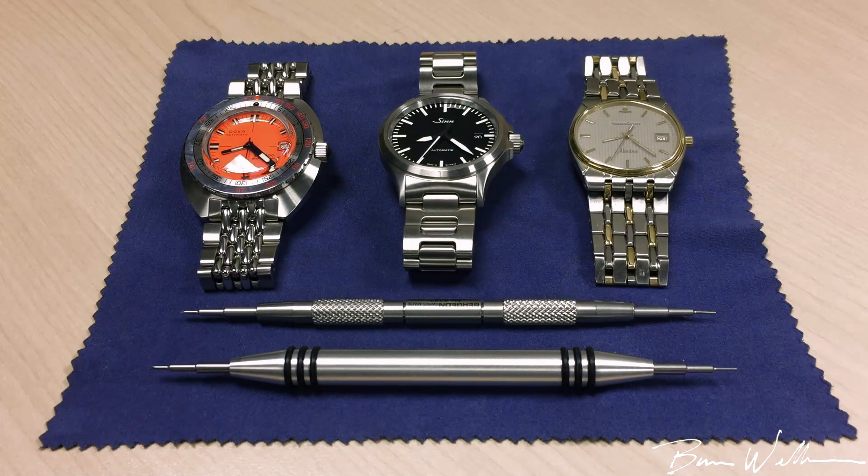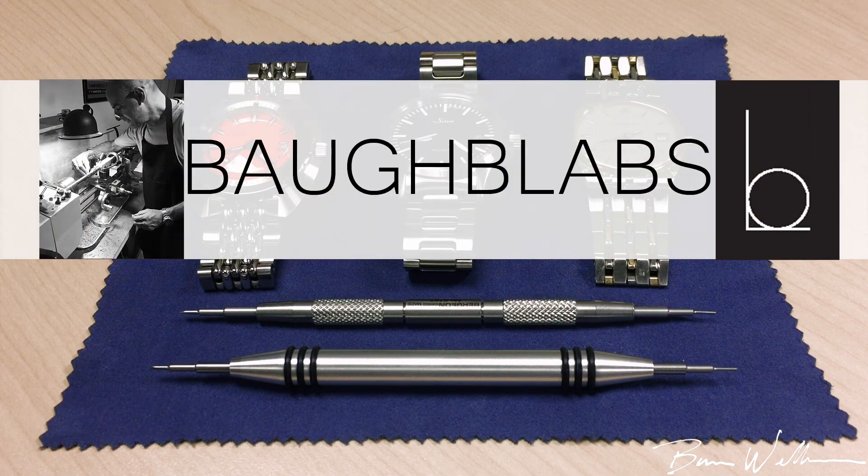Hey guys, welcome to the channel. I've got a cool video for you today. I was sent a custom spring bar tool from a watch fan, an architect named Robert Isaac of Bob Labs.